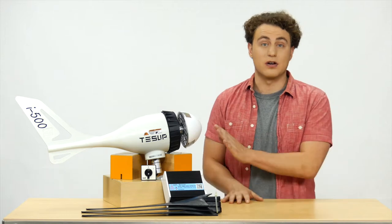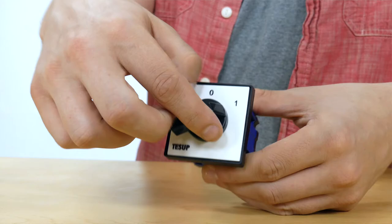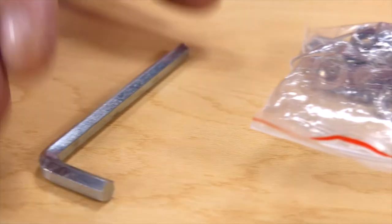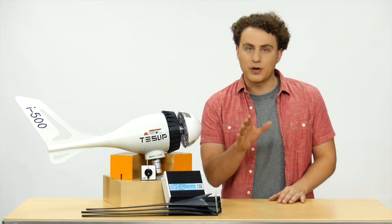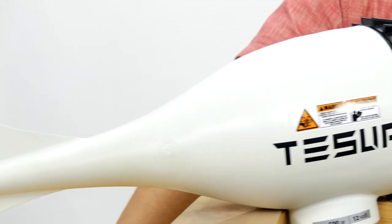The box contains the Tessup wind turbine, the nose, the blades, a manual switch, blade screws, and a screwdriver, and an optional hybrid charge controller, which can be used both for wind and solar energy.